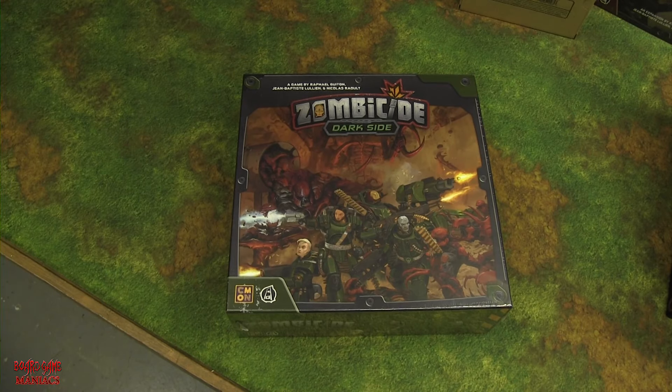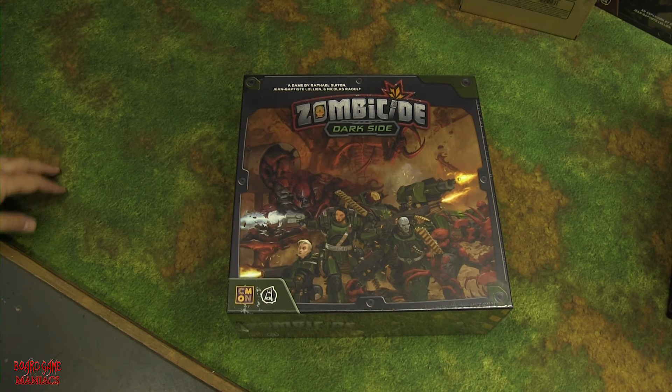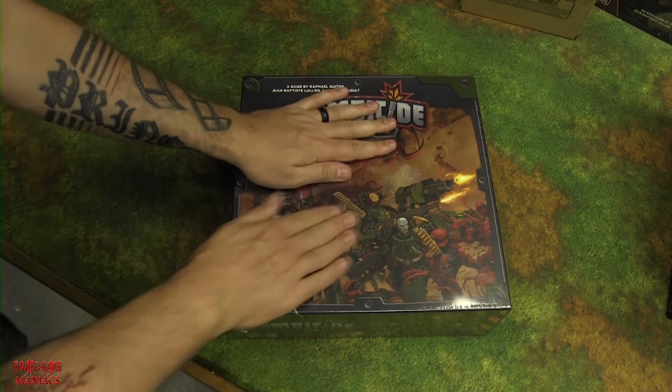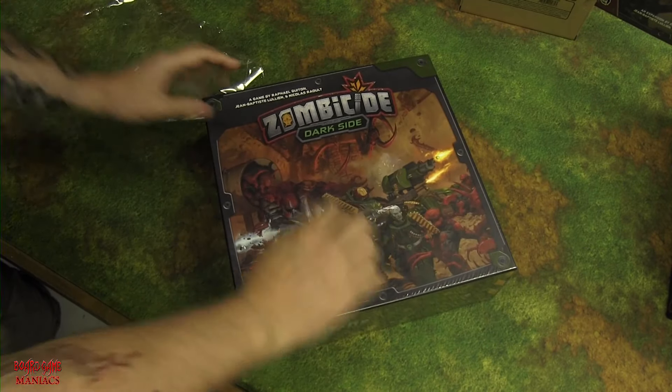This unboxing will be shorter since it's a standalone expansion, but for more detail you can check the Cool Mini or Not website. We're going for a brief overview. Ripping the plastic off — the artwork looks really nice without the glare. Let's open it up.